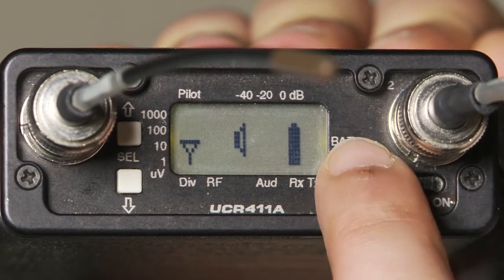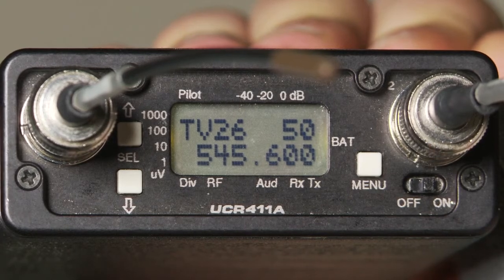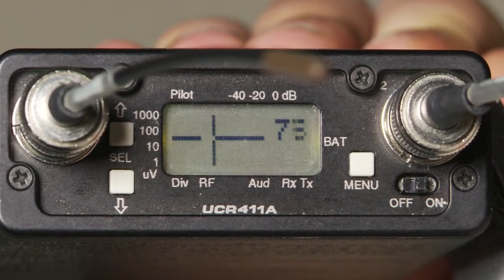Hit menu. In the upper right hand of the display you will see your current frequency, 5-0. Hit all three buttons at the same time. The receiver will go into scan mode.